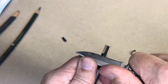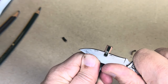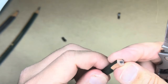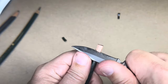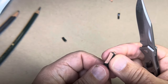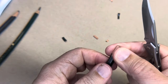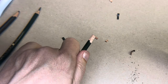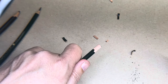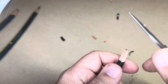This will be easier now because I don't have as much wood to remove. I'm pushing a little bit — your goal is you're trying to get down to the lead. You don't want to ding up the lead too much. You want to do this over a trash can — typically I will, but I put a piece of cardboard down on my drawing table so I could film it.